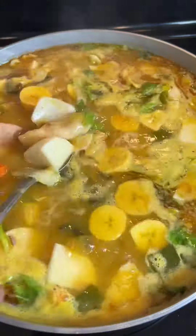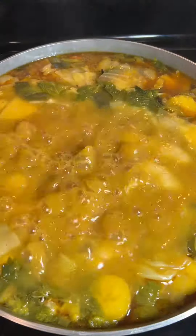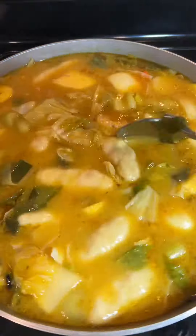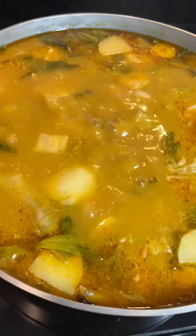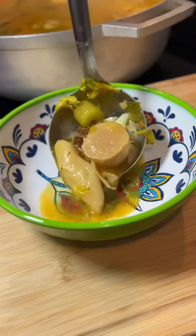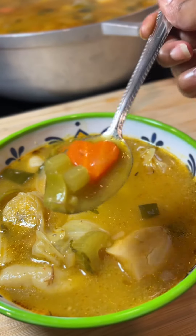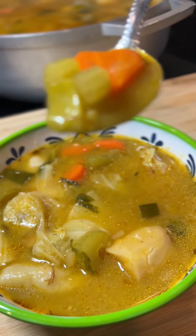I'm using rigatoni pasta because that's what I had on hand, but any pasta is fine. I'm going to cover my pot and allow the pasta to cook for about 10 minutes. Once the pasta is al dente, taste your soup to make sure it's seasoned to your liking — and that's it! This delicious, creamy, savory concoction is ready to be served. Tell me your thoughts in the comments. As always, thank you for watching — I love you, bye!